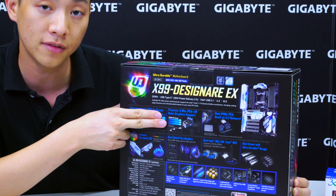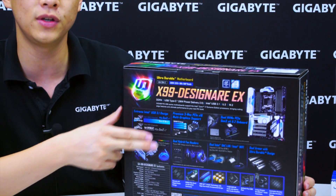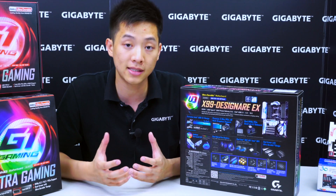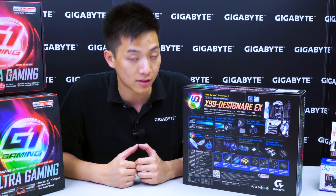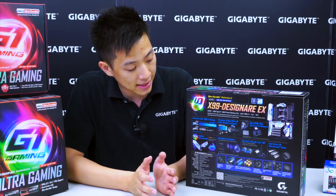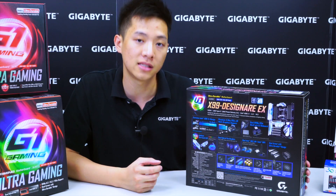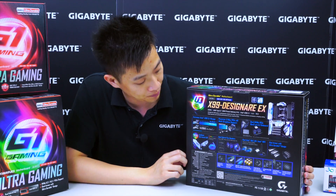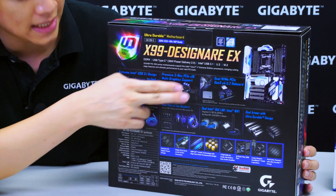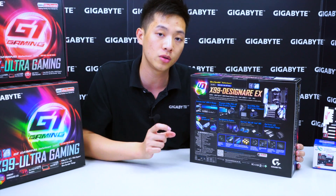We also have a Gigabyte exclusive with premium 3-way graphics support. This is a very cool feature that Gigabyte has to offer. For a 6800K processor that only has 28 lanes, users are still able to get three PCIe slots operating at PCIe x16 Gen 3. So we're getting three slots from a 28-lane CPU, which is added value for all of you users out there thinking of going to that high-end desktop segment. We also have dual NVMe PCIe support with dual U.2s. Keep in mind one of the U.2 connectors is only operable when you have a 40-lane CPU installed.